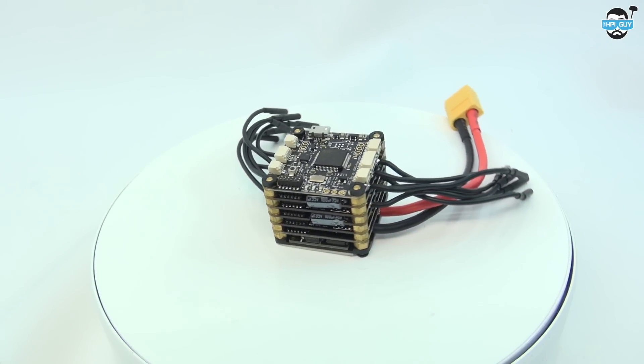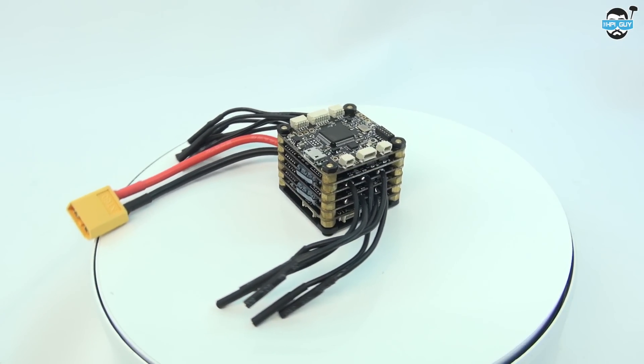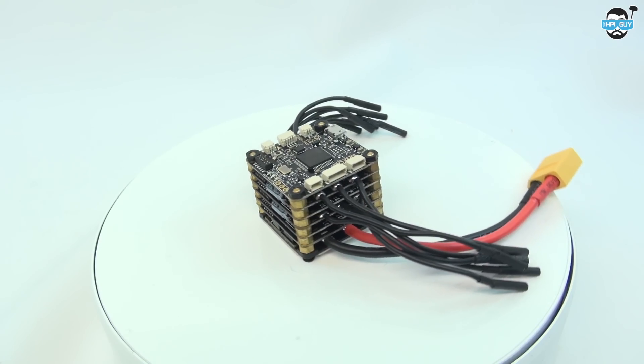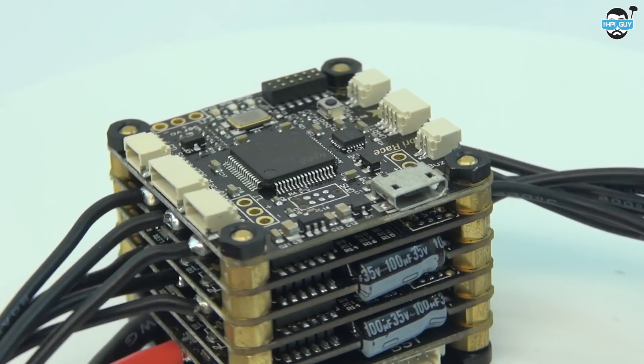These 20 amp ESCs come pre-flashed with BLHeli 14.2. The ESCs are capable of pulling a current draw of 20 amps with a 5mph airflow over them, 30 amp constant draw with a good airflow over them, and up to 45 amp bursts for 10 seconds.